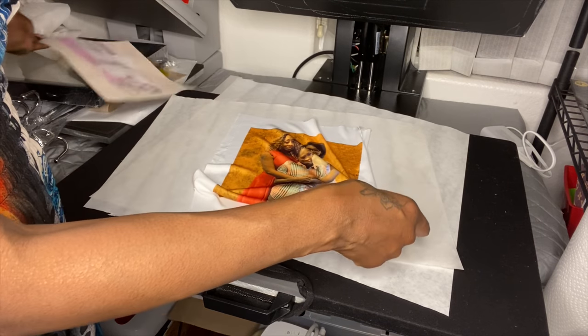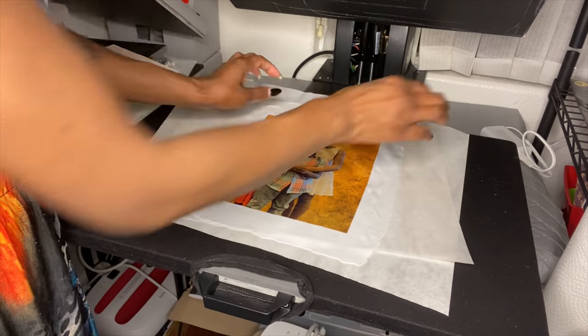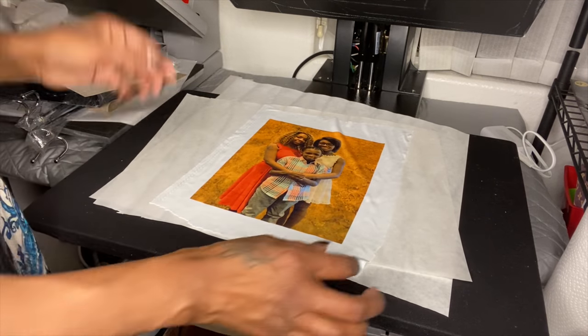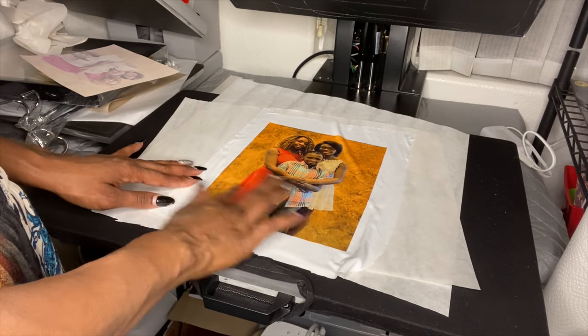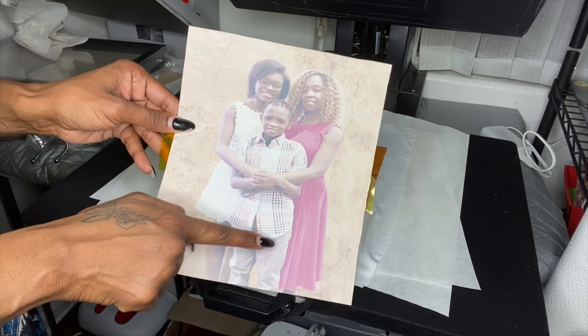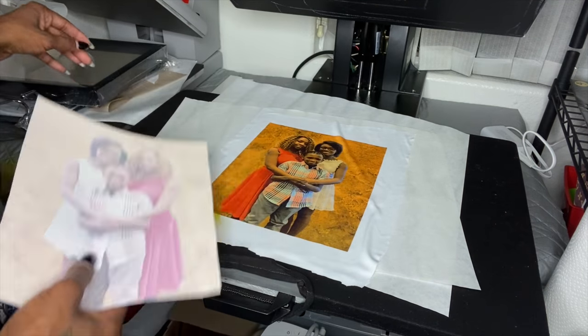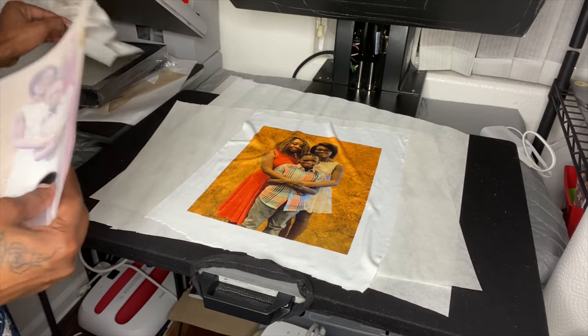Okay, let's see how this looks! I always get so excited — tear the whole thing off. Look at that — beautiful colors, nice and beautiful! I could have gone a little bit longer because there's still a lot of color on the transfer paper, but it's cool because it came out wonderful. I like it.